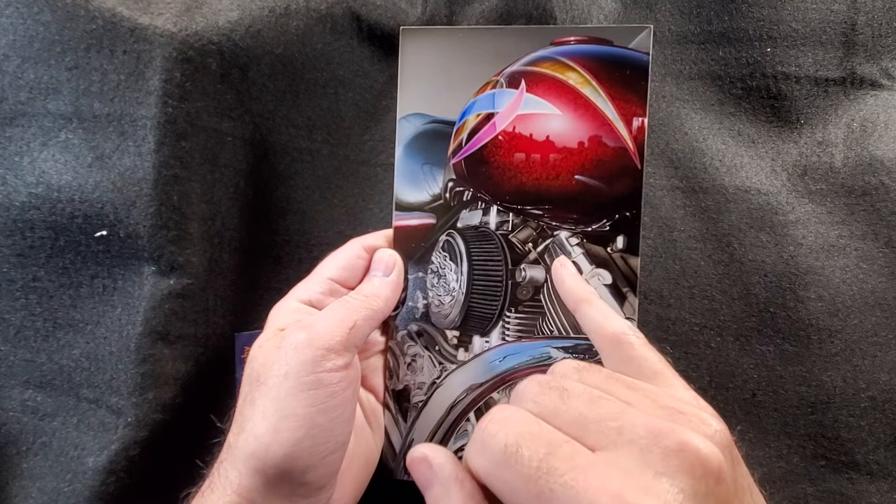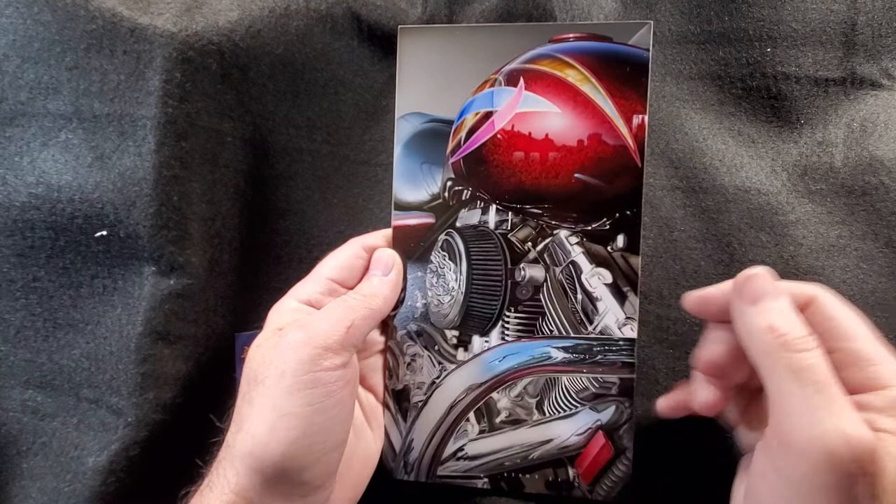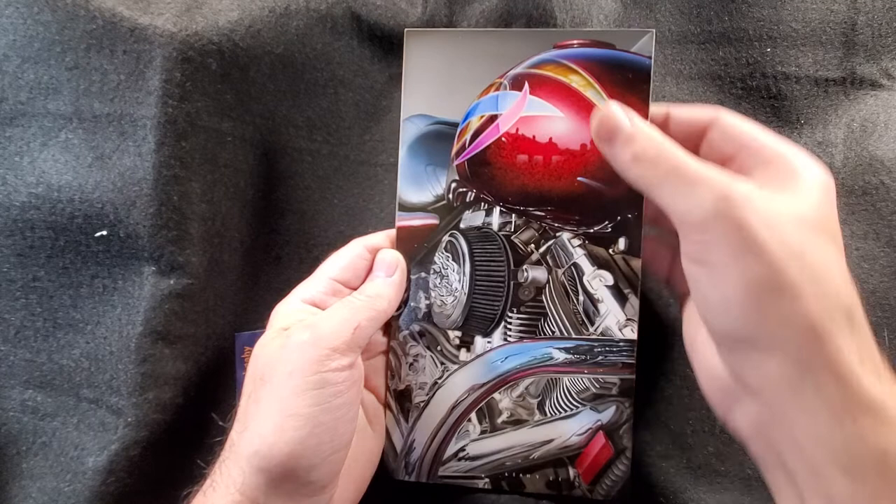We took a bunch of pictures, and if you look real close in the reflection - which is where the name of this painting came from - there's me and Keith and our other buddy Tony. We're all just kind of standing there checking out the bike. So that's how the title came about.